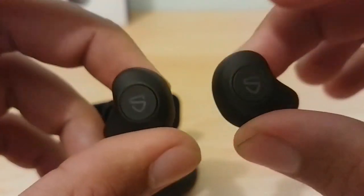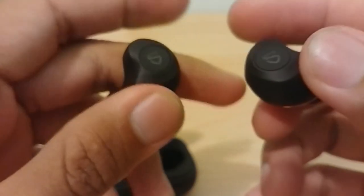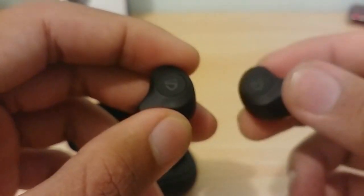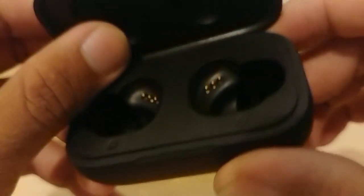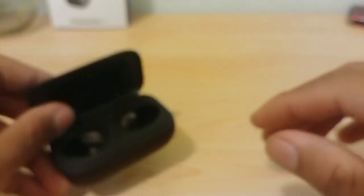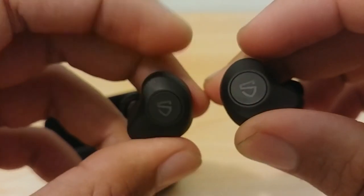Combined with the case's 27 hours of additional charge, I can confidently say these earphones last around four to five days with about an hour of daily use. If you use them continuously for six hours, the case can charge the earbuds four more times, providing roughly 27 extra hours total — which is great.